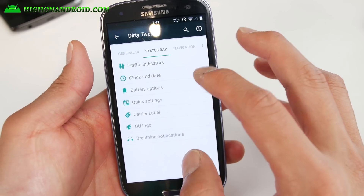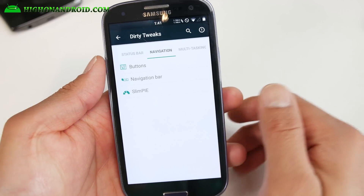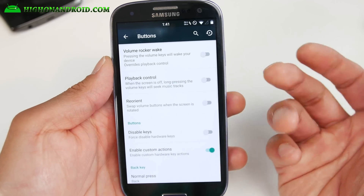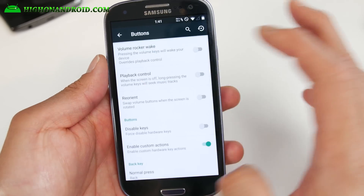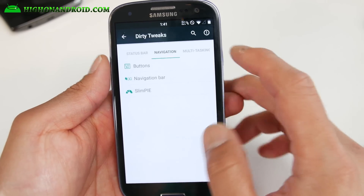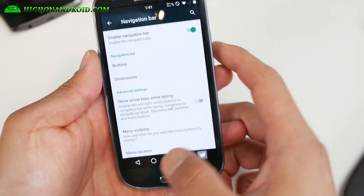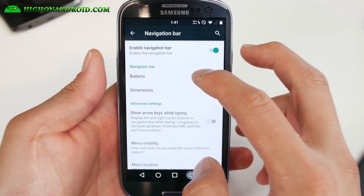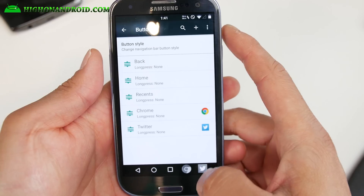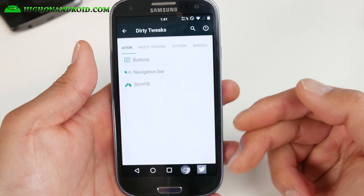You also get carrier label, DU logo, and breathing notifications. Navigation is big here — one thing I really like about Dirty Unicorns ROM is that you can actually disable all of your hardware buttons and enable soft buttons. Go to navigation bar and enable it. I've got soft buttons enabled, and you can customize those buttons and set them to your custom apps, while your hardware buttons are still working.